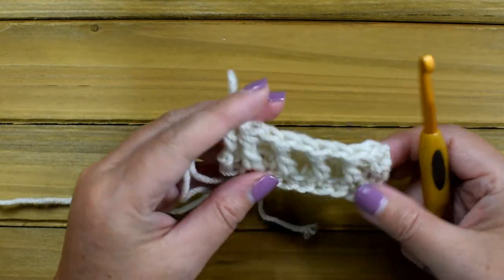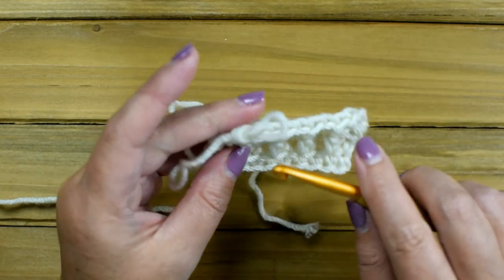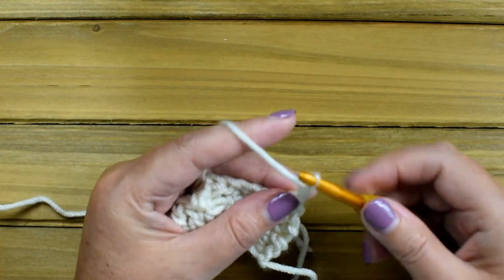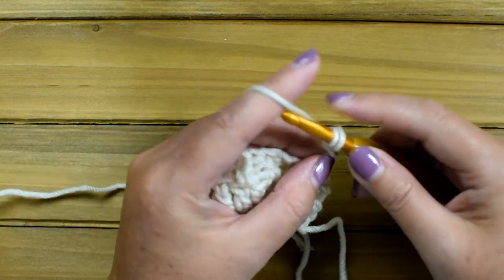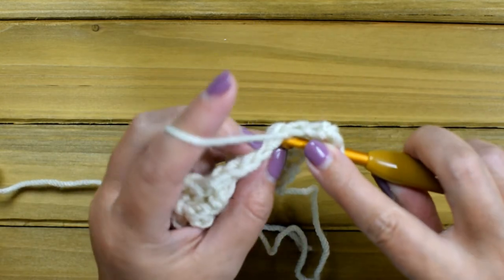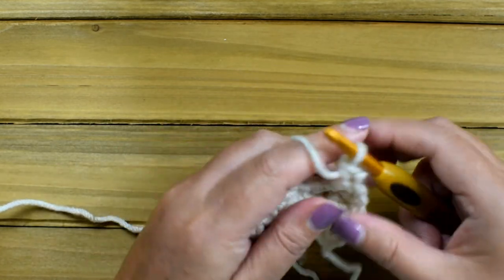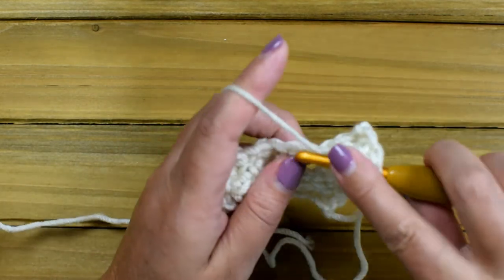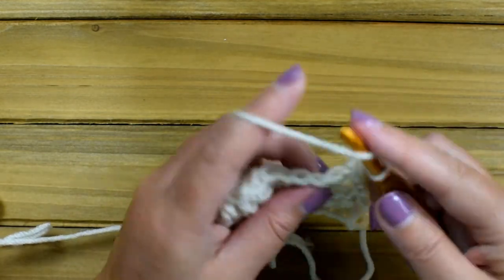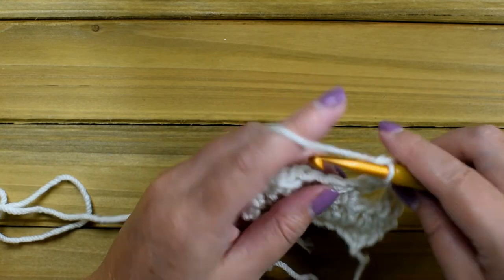That is how you make the special stitch. Row four is just chain three, or use the alternative for the first stitch. Then you'll do a double crochet in the front loop only of the next stitch, double crochet in the chain one space, front loop only in the next double crochet, and repeat that all the way across.